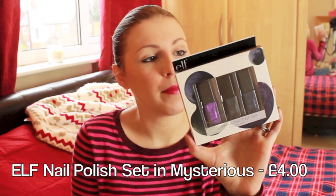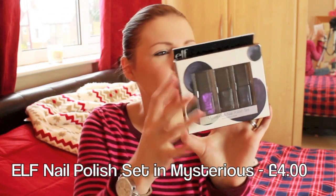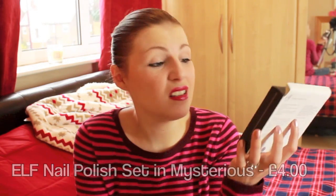Now I'm going to go into my nails category. The first one is from ELF — it's the Mysterious nail polish set, and it comes with a purple, a dark navy, and a metallic called Metal Madness, which is a real dark gunmetal black. I think this is a really nice little set and something that's really nice on a budget or as a stocking filler.